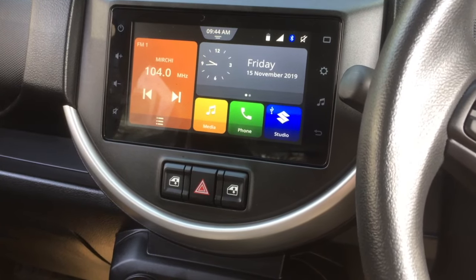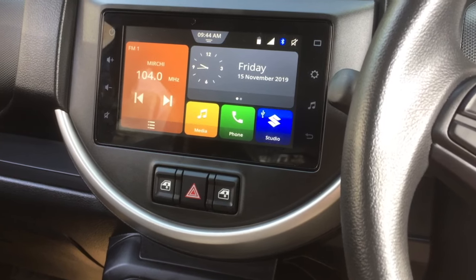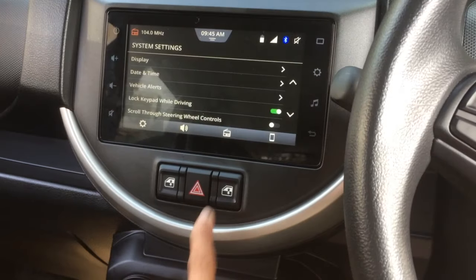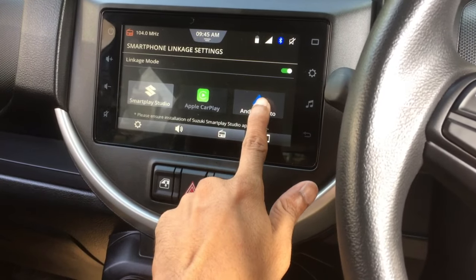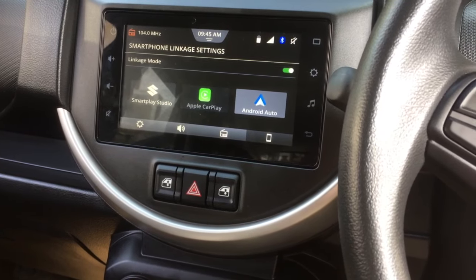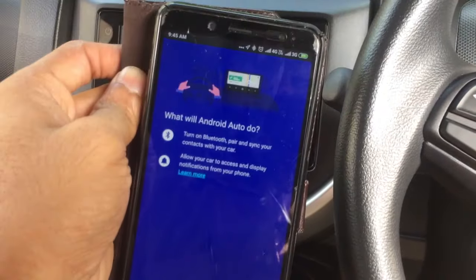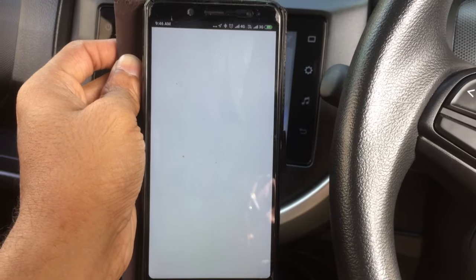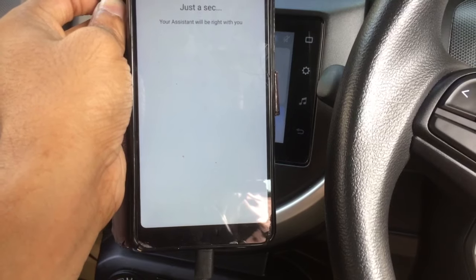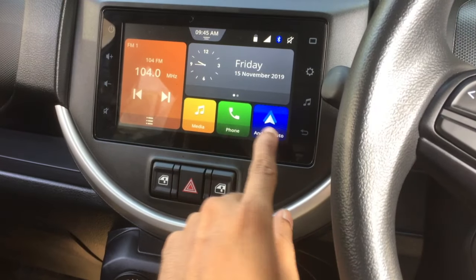If you want to use Android Auto instead of Smart Play Studio when connecting via USB, you need to change the default setting. Go to Settings, then on the right corner find Phone Settings > Smartphone Linkage — it is currently set to Smart Play Studio. I am changing it to Android Auto. Selecting Android Auto automatically opens the Android Auto app on your phone. Grant all the required permissions and Android Auto will be ready on your Smart Play device.